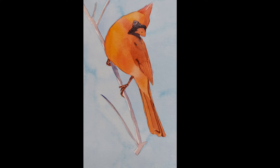Do let me know if you try this cardinal. You can also try it in different color combinations. This is very simple to follow if you are a beginner in watercolor — you can definitely follow this. That's it for today; see you next time with another bird tutorial. Thank you all!